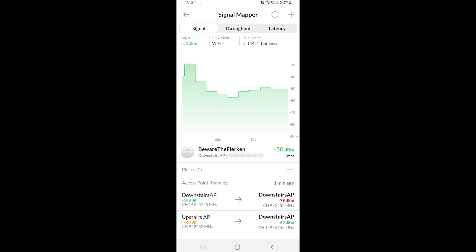Moving upstairs I'm still getting a consistent signal from the downstairs access point. Sometimes my phone flips to the upstairs access point, sometimes it stays on the downstairs one — there's good overlap, though potentially too much and I may need to tweak that. I actually think this signal mapping was done on the Wi-Fi 4 connection even though my phone has Wi-Fi 6 capabilities, so I need to run the test again to see if the signal is better on Wi-Fi 6.